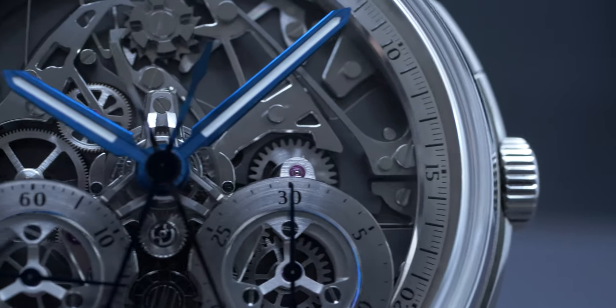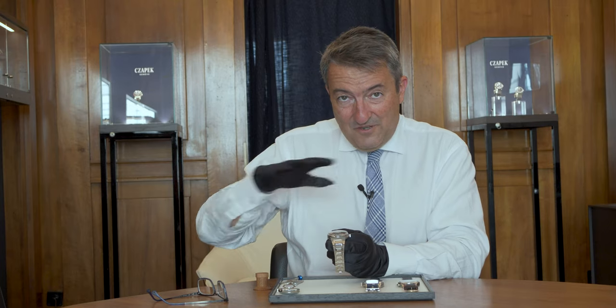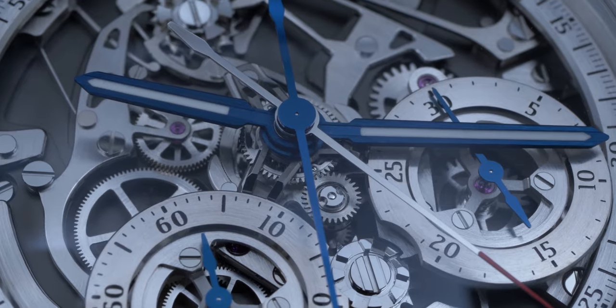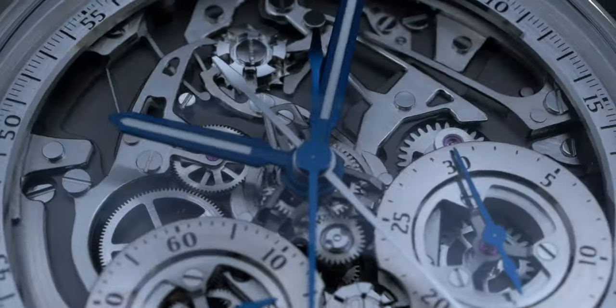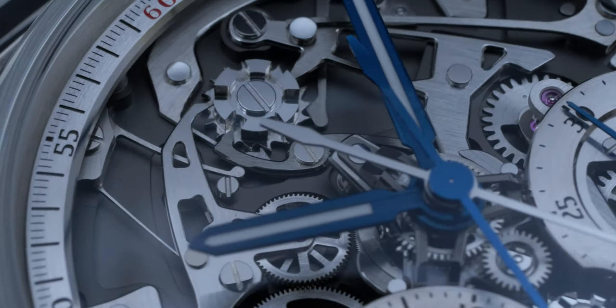Now the last part of this watch, and not the least, is the center — it's the incredible tripod. In this tripod, you have at the bottom the split-second mechanism, which is like a cylinder. And on top of it you have a satellite minute train, which is miniaturized to take as little space as possible. And it's floating in the air, giving an impression of depth that is unique. There are many more things to see and discover in the caliber, so I'll let you discover them when you have one in your hands.